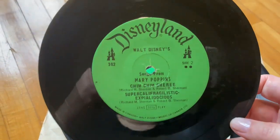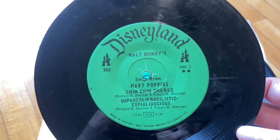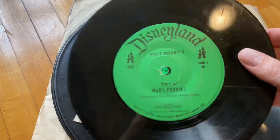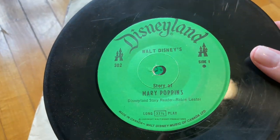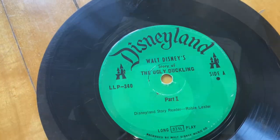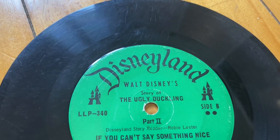So first up, I just have some smaller records — I think they're called 45s, but I don't know if they're all technically called that. I love the Disneyland logo on the records. Not all of these are Disney; I think there's a few other kids ones mixed in with this.